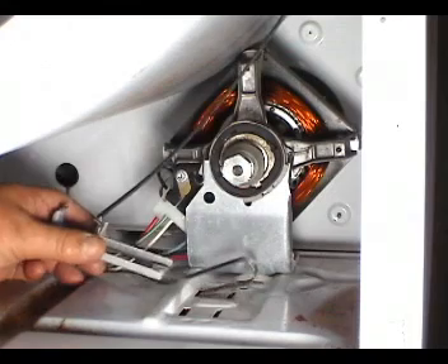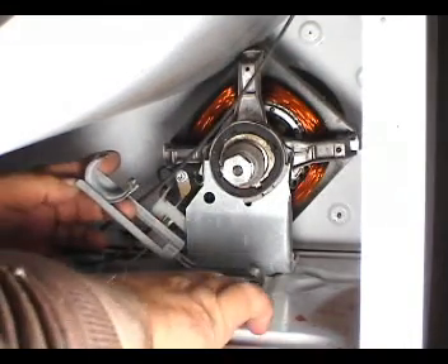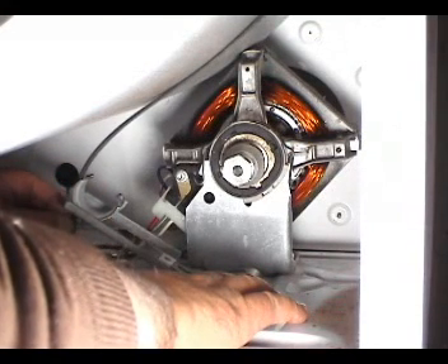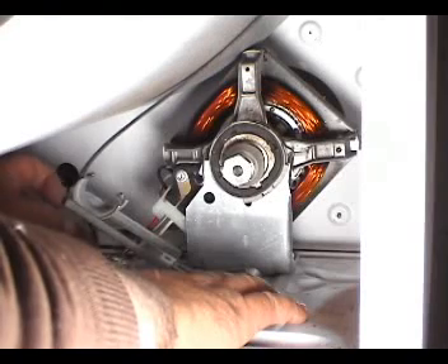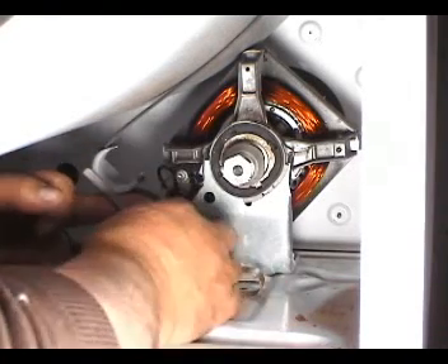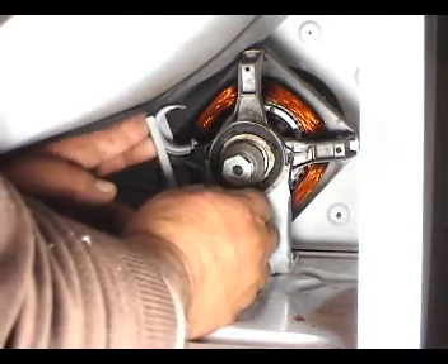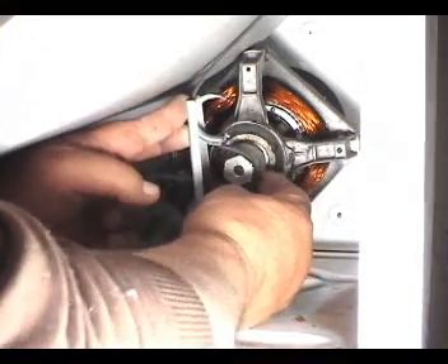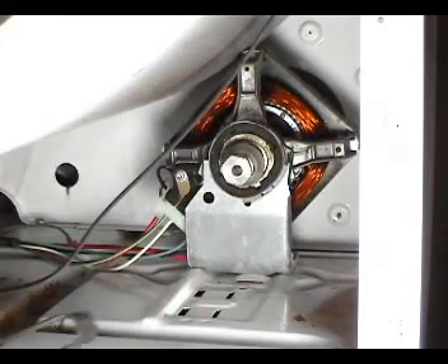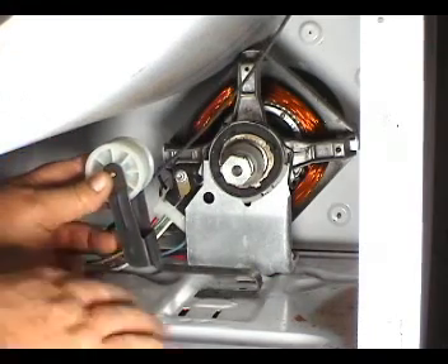Place the idler pulley on the two holes on the dryer floor and hold it with your right hand. Place the belt on top of the slide and push it through the pulley with your finger. Grab it with your right hand. Push the idler pulley to the right and place the belt around the motor pulley. Use the same procedure to install the idler pulley with the wheel instead of a slide.